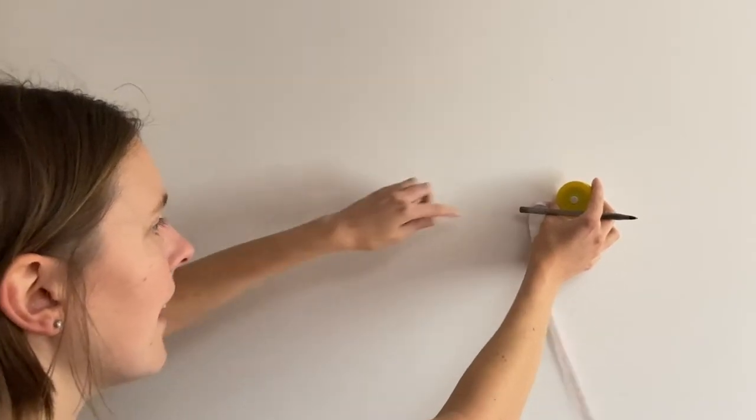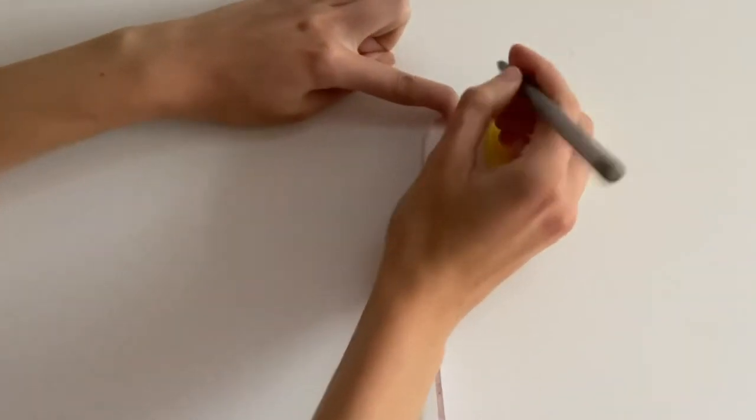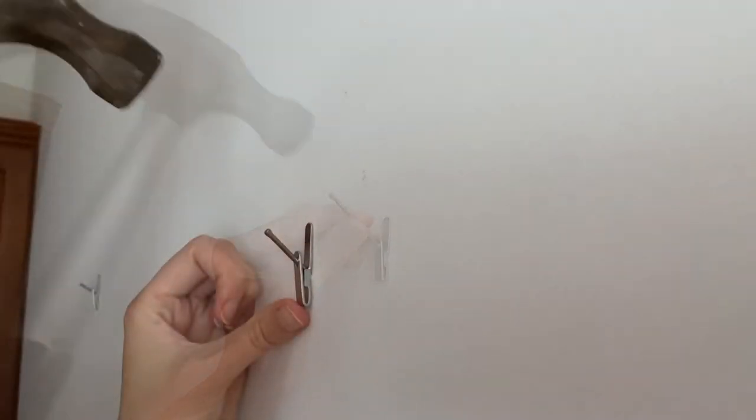Place the tape measure across your initial wall marking at the distance you just measured. Mark the first arrow's position, then mark the second arrow's position — ours was a distance of 20 inches. Hammer your hooks into those markings. It's okay if the nail sticks out a bit.